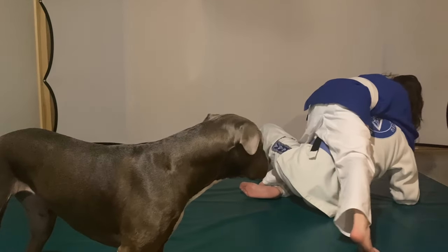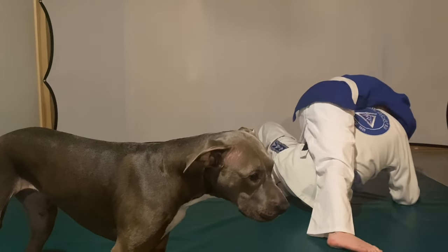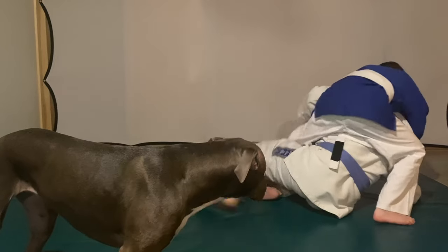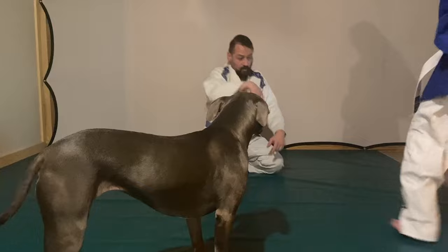I'm telling her to keep my arm across her chest by gluing her chest — I don't want to get back to my guard. That's a nice way to keep people from turning back into you. Their arm can't go back under you if you pin your chest nice and tight.